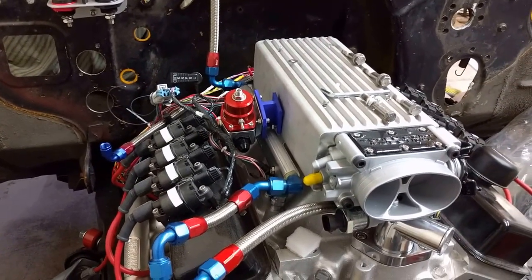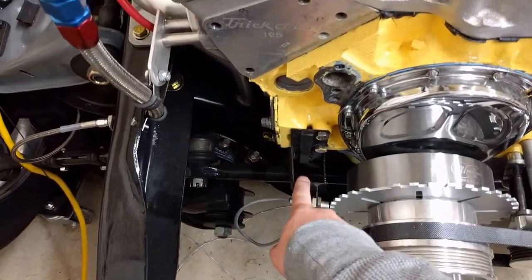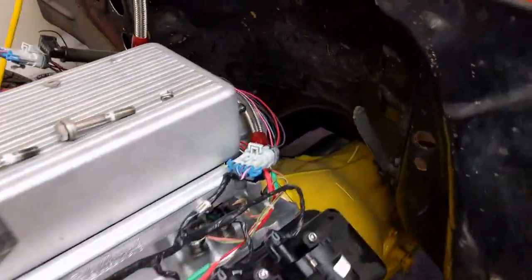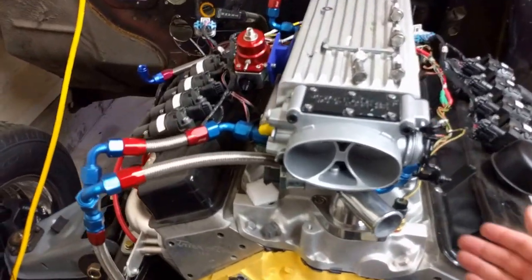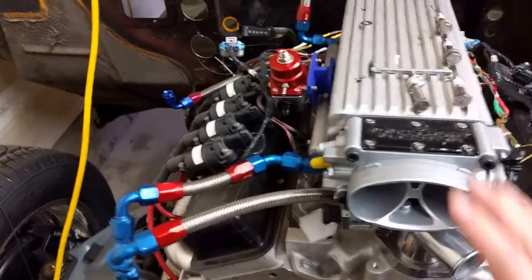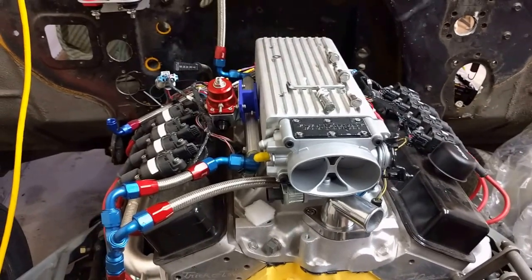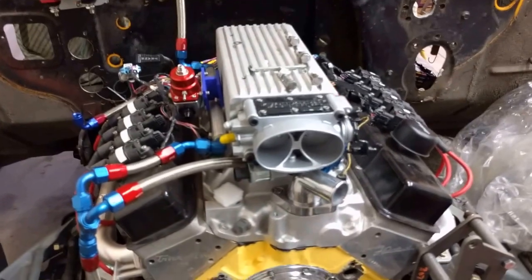And I think that pretty much covers it. For sources: DIYAutoTune for the MS3 and sensors, EFI Connection for the cam pickup sensor, LS2 coils you can find pretty much anywhere — I got mine on eBay. The rest of the sensors you can get on Amazon, eBay, or DIYAutoTune — pretty much anything you need for fuel injection. And Summit Racing for your intakes and all the other parts. If you have any questions, feel free to post them in the comments or on the forum — I'll have a link to my build in the description. Thanks, everyone.